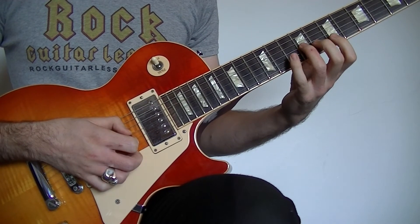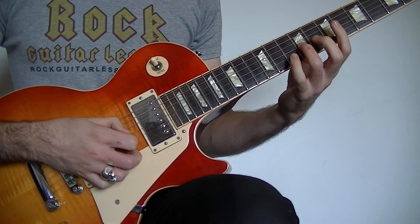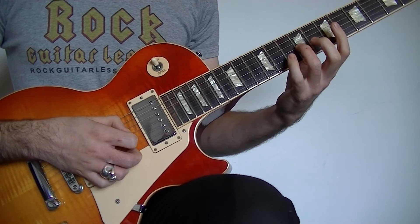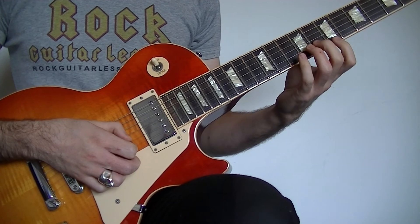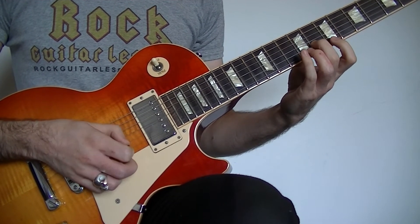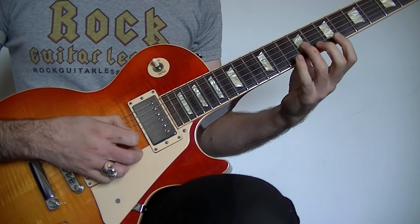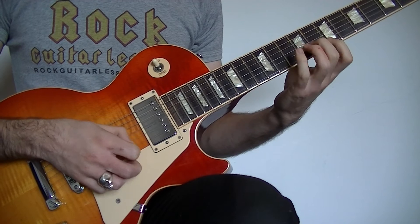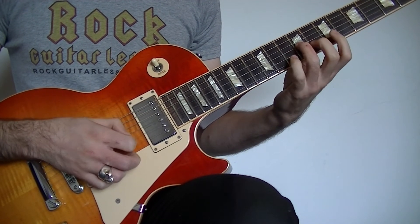So we're going to start this lick with this sweep picking pattern. You're going to start by playing the 9th fret on the G with the 3rd finger and a down pick. Then the 8th fret on the B with the 2nd finger and a down pick. And then the 7th fret on the high E with the 1st finger and a down pick — down, down, down.